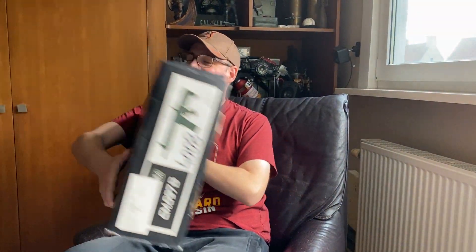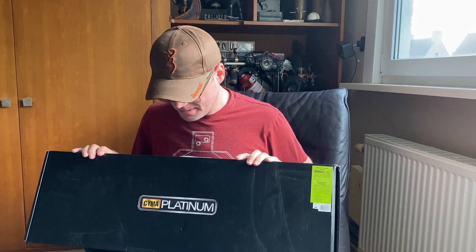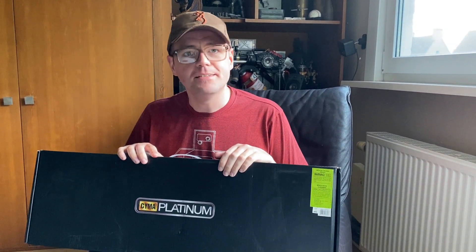Today we're going to talk about one of the first replicas I purchased when I didn't really know what I was doing, but I still don't regret buying it. As you can already see, it's a Sima — or Saima, or Kaima, who knows how you pronounce it — Sima Platinum.